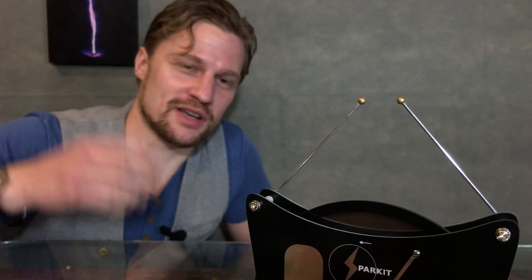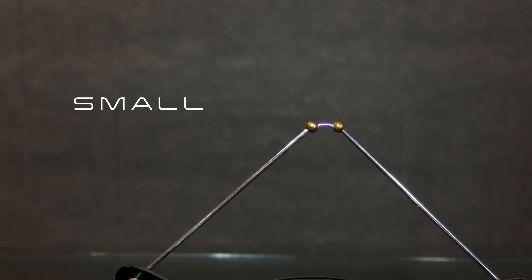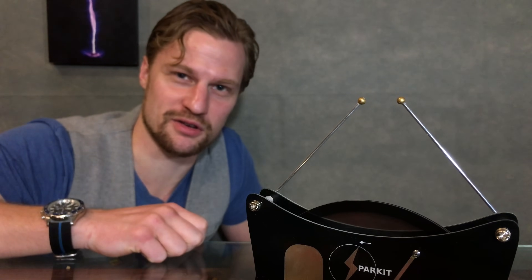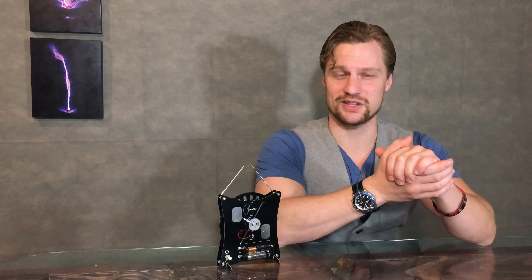And of course, I would argue that sparks themselves are pretty mystical, whether they be small and painless or large and snappy. So that's the fifth mystical thing you can do using a Wimshurst generator. These devices are capable of many more demonstrations, but those were the top five most interesting ones that I enjoy.